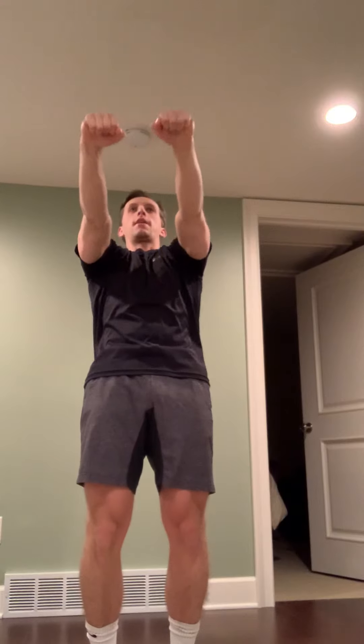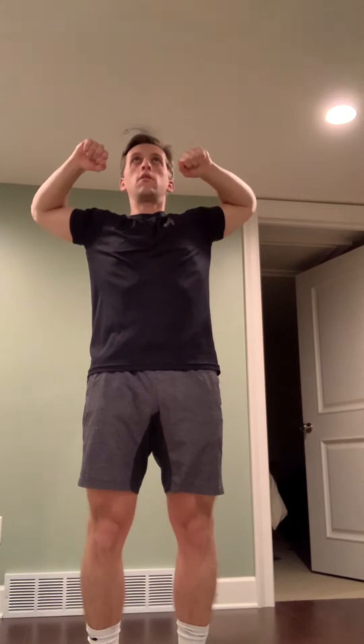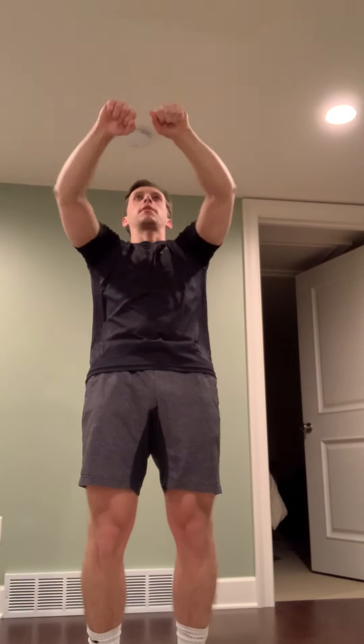Then go into 10 Y's: slight bend in your arm, arm straight back down, keep that slight bend the whole time, bring yourself into a Y. Last 10 is face pulls: keep holding the straps, elbows up high, bring it right towards your face — 10 reps like that.